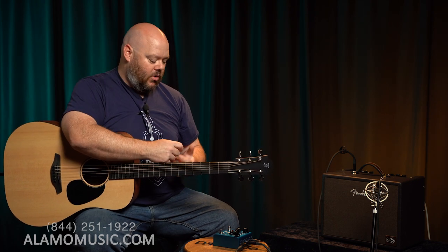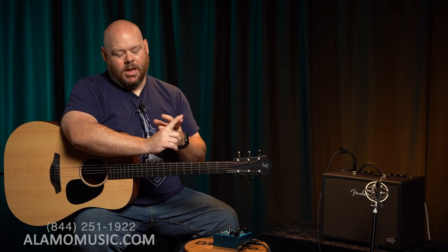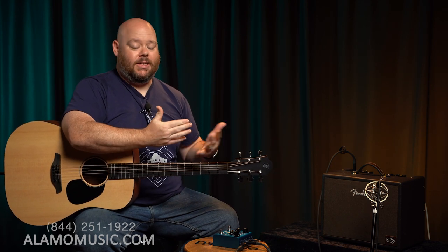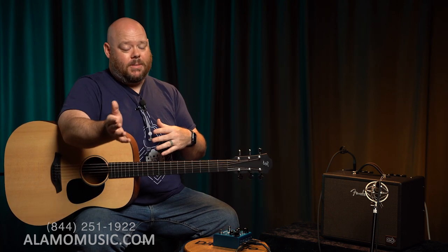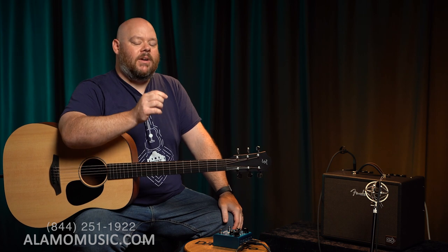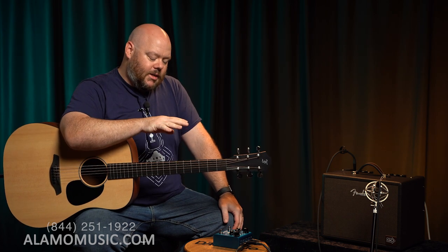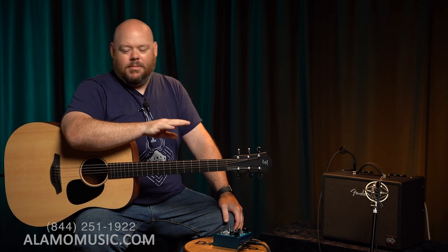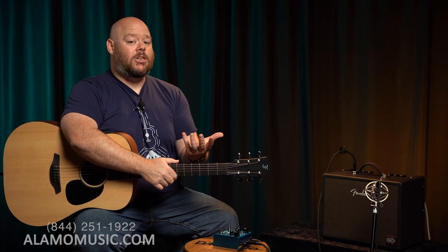On even the most basic chorus pedal, we're adjusting speed and depth. Electronically, it's not exactly replicating what happens in a choir — or in an orchestra where you have 50 violins all slightly off but pretty close, creating this chorus effect. Electronically it goes along the same lines; it's not an exact replication, but it's pretty close, and it creates a texture to our sound.